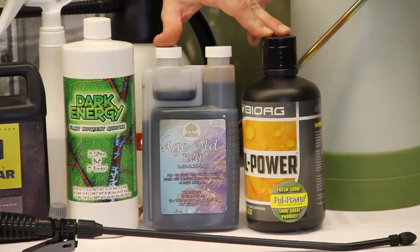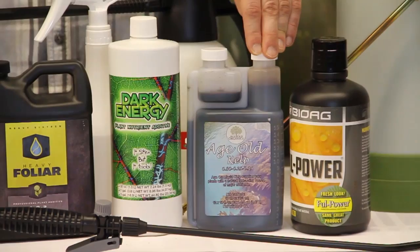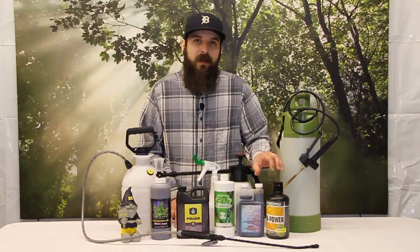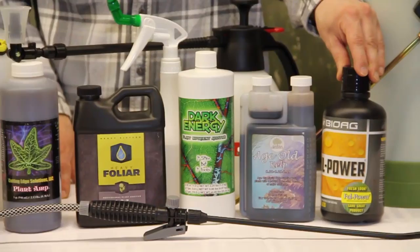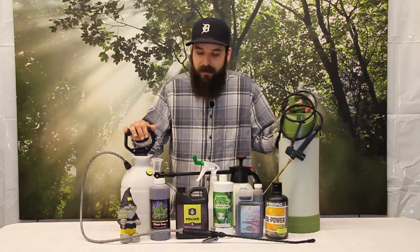Next up we have a combination of Full Power and Age Old Kelp, which is something we've been using here for a long time. There are a ton of recipes in the market and online for different foliar sprays, and I encourage you to try different ones to see how they work for you. But this is a really simple, low-risk, high-reward mix: a teaspoon of Age Old Kelp and a teaspoon of Full Power from Bio-Ag into a 32-ounce sprayer, pH'd to around 6.2, and spray your plants — you'll definitely see some results.